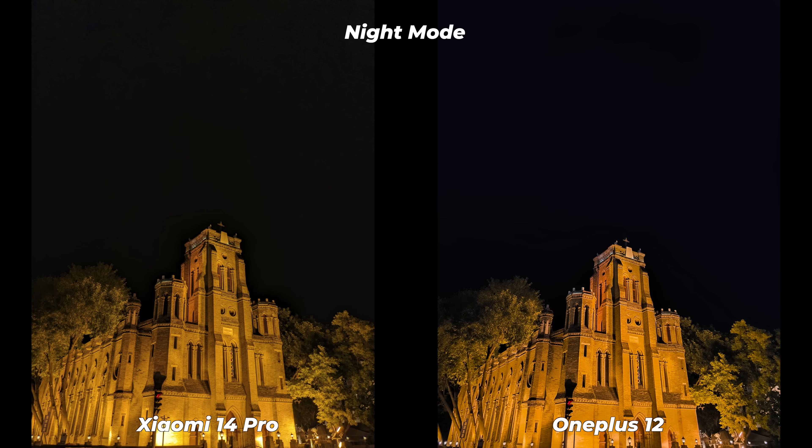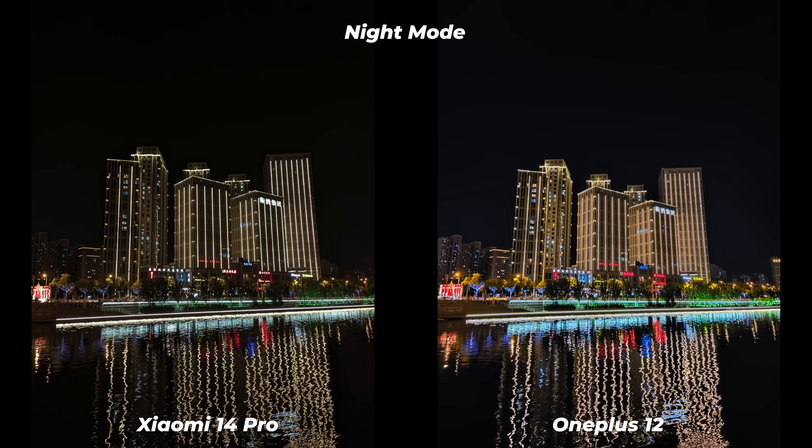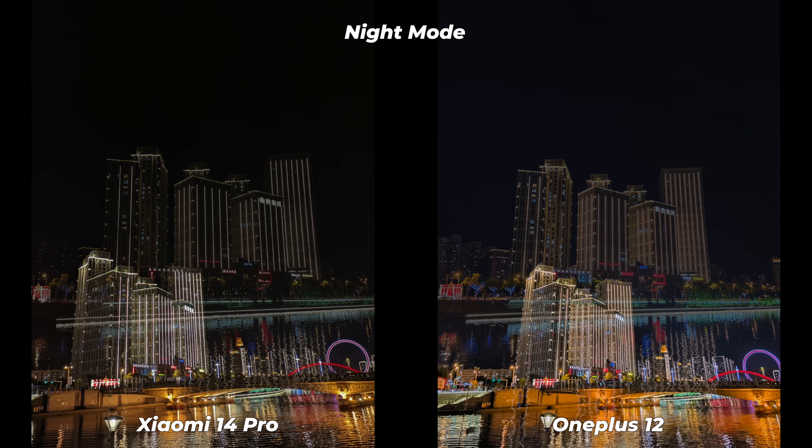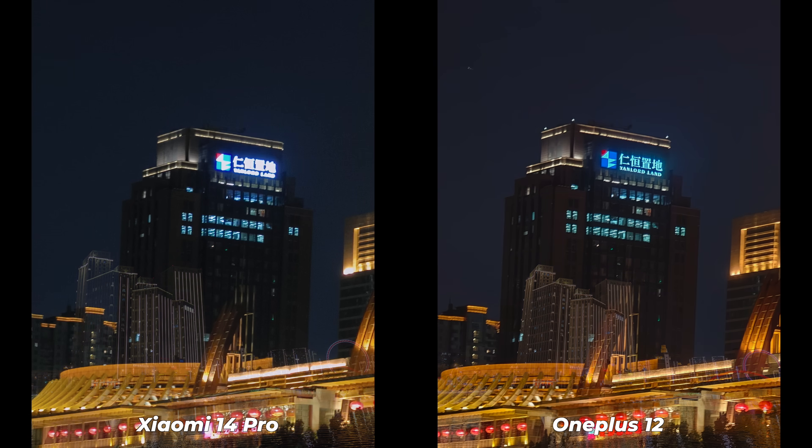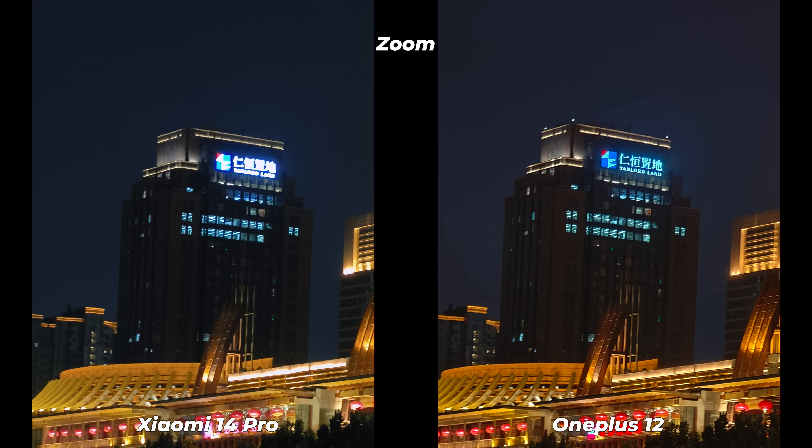A lot depends on personal preference — some people prefer brighter, vibrant images; others prefer darker low-light photos that have the vibe of night. In this channel we care about four aspects of low-light photos, which we call DENS: details, exposure, noise, and shadows. After checking a lot of low-light photos, both grabbed a lot of details and processed textures with clarity. However, in some occasions OnePlus failed to maintain exposure, and Xiaomi processed more shadow details without increasing noise or grain. Overall, the Xiaomi 14 Pro delivered better low-light photos.